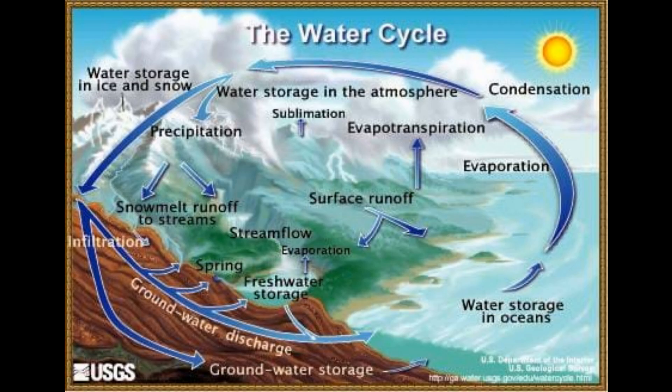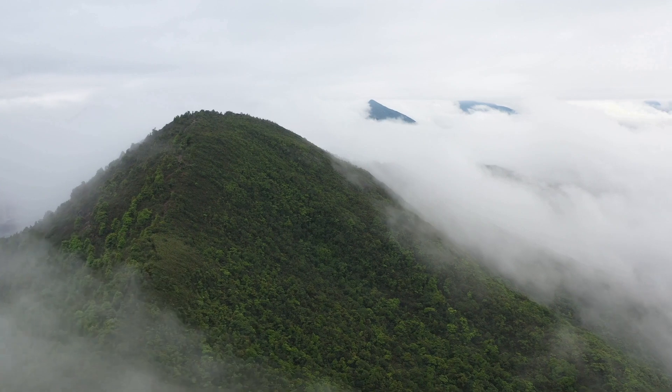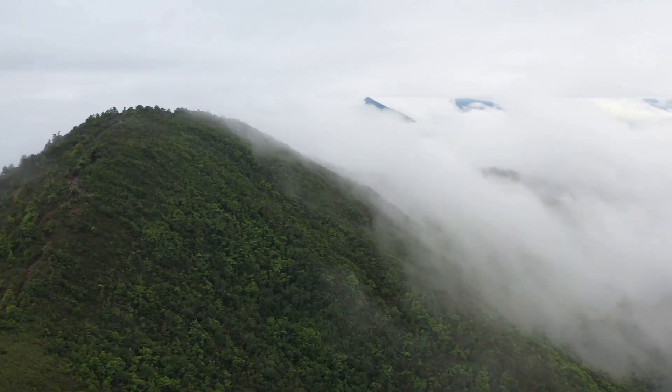Of course, that water comes from somewhere, and it all comes from the sea — a natural process called the water cycle. The sun hits the surface of the sea, evaporates the water, it condenses into clouds, falls as rain, creating rivers and lakes that flow back to the sea. There is, in fact, at any one time more fresh water in the air than in all the rivers and lakes put together — six times as much.